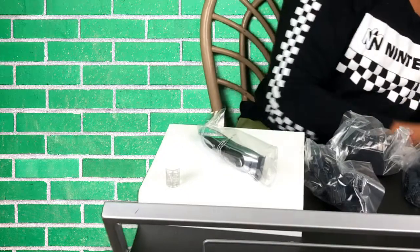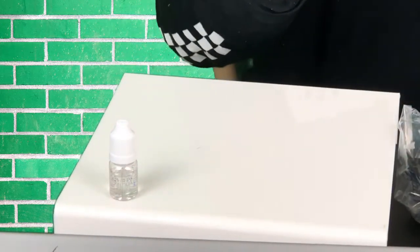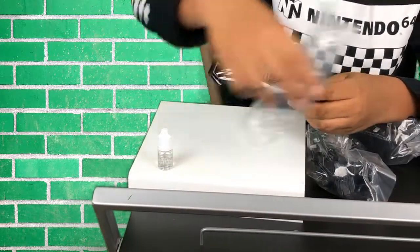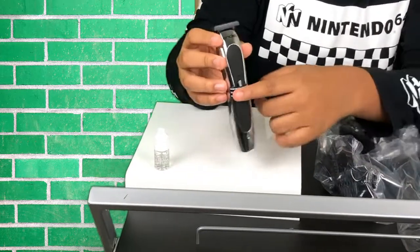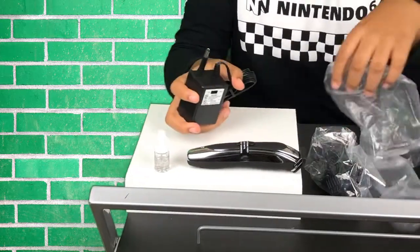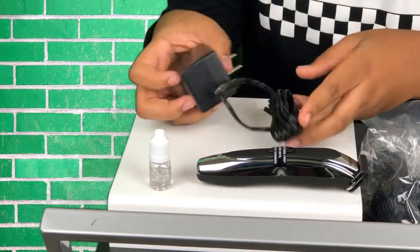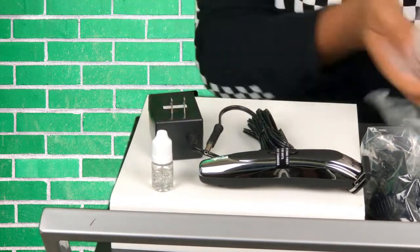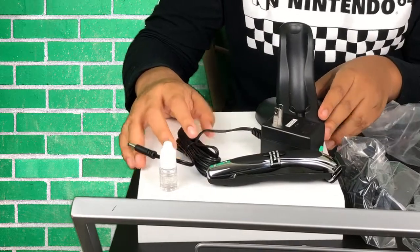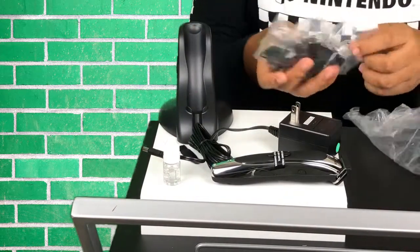I'm gonna put these back in the box and let's unwrap everything. You can just slide it out. There's a sticker that says to read instructions. There's also a switch for 120 or 240 volts. Here is the charging station — let me organize this a bit. There's just a brush cleaning thing.